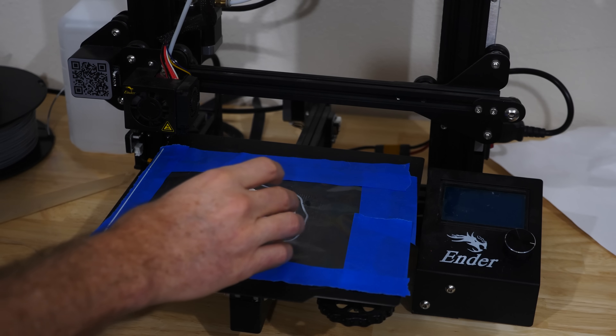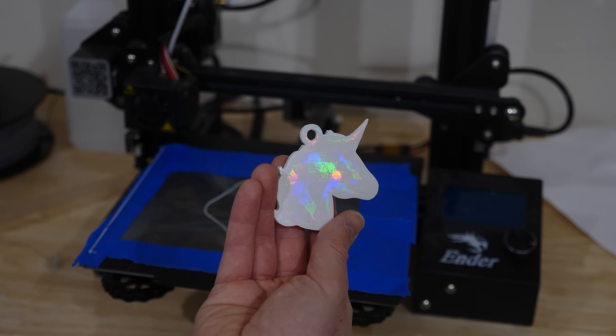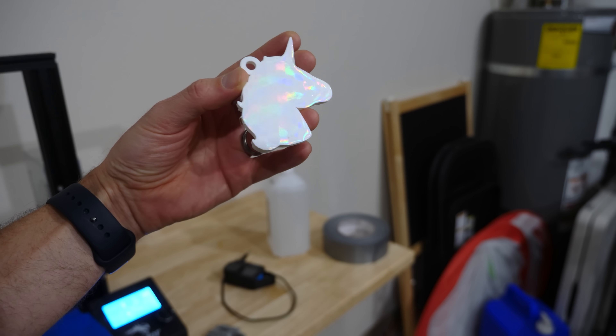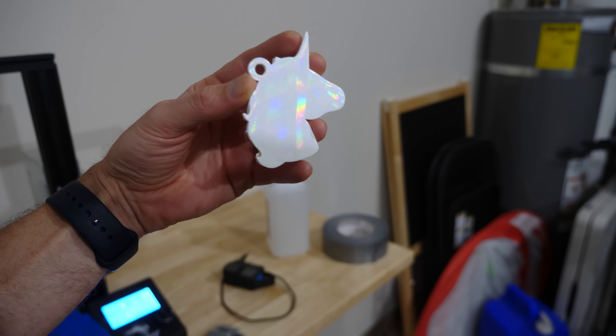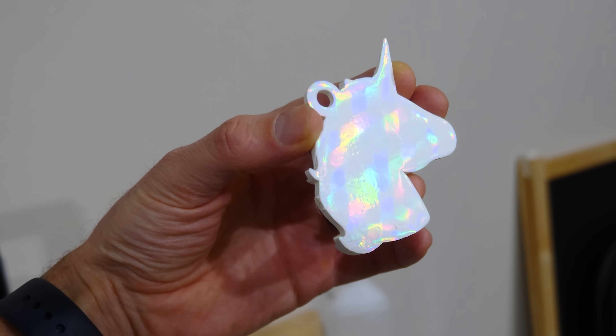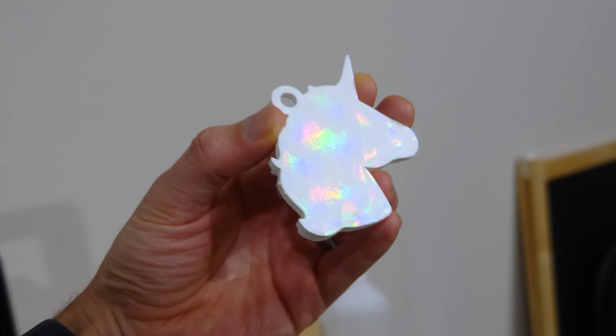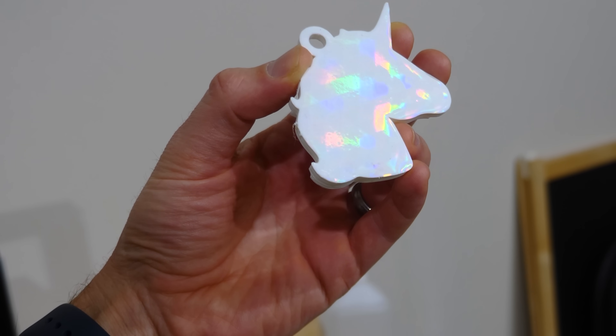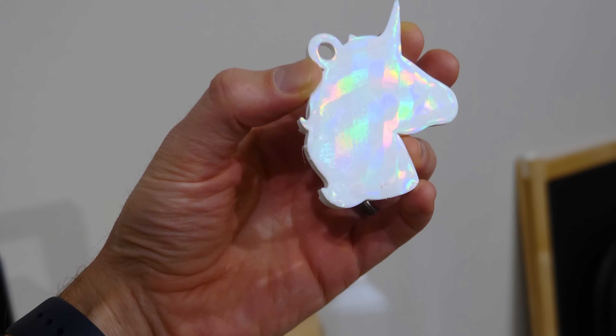Now let's get back to our experiment. It's done printing — let's see what this actually looks like. Whoa, it totally worked! Look how cool that is. We were able to copy the pattern right onto the 3D print. The reason you're seeing color now is because it's splitting up the white light into the individual color components that make up the white light.